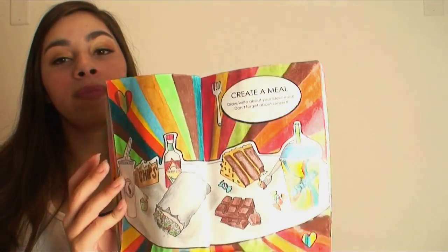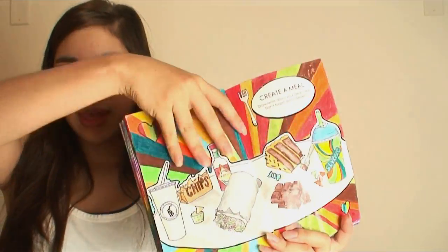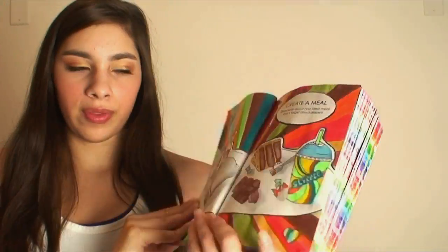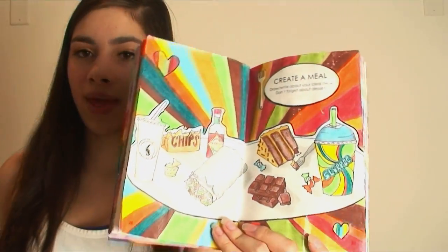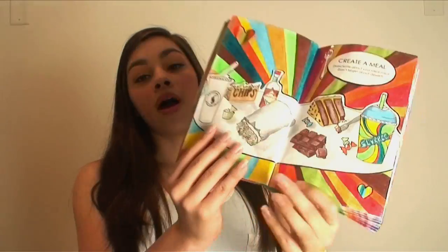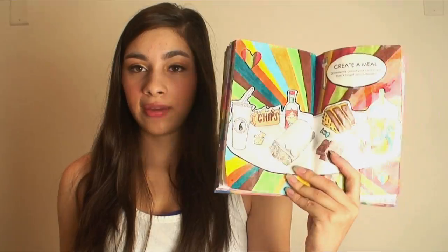Another page I did was Create a Meal. Basically I just did the food on one side and the dessert on the other side, with a radiating effect using the colors from each side. I did Chipotle food — maybe that's not obvious. If you've never heard of Chipotle or never been there, I'm sorry. It's like my favorite place to eat; it's a Mexican food restaurant.